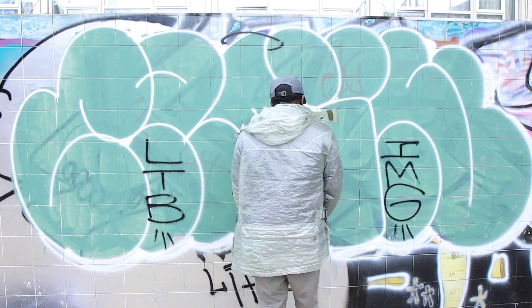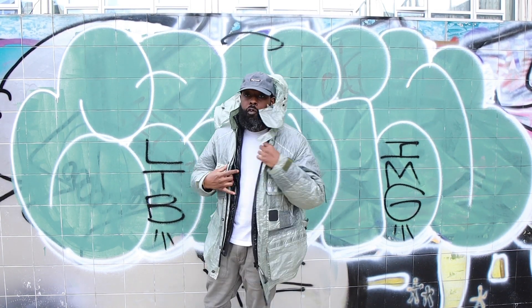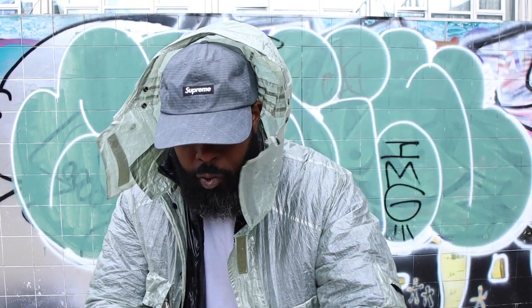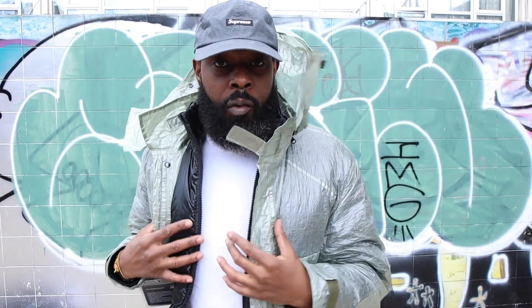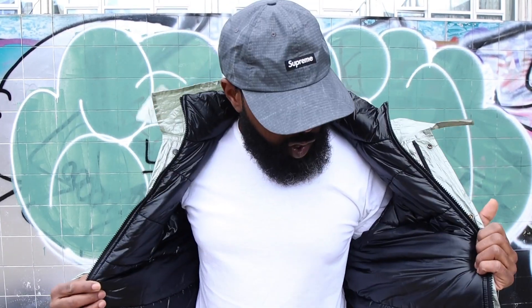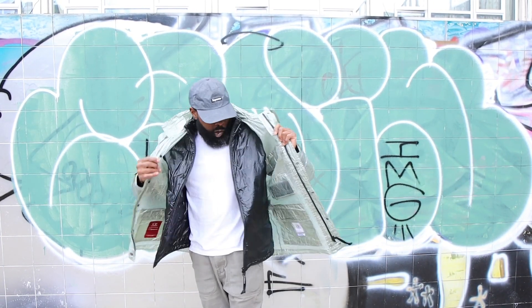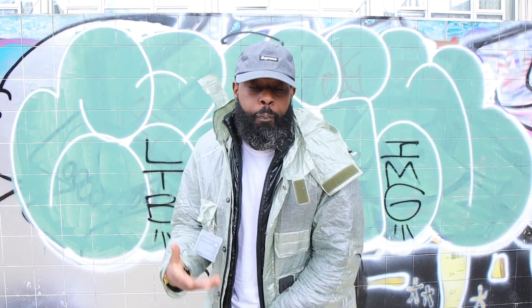Guys, this has been a bit of a longer video because it's two pieces, but yeah — this has been the CP Company Metropolis jacket. Super dope. And what more can I say other than I'm sending it back? Let me know — have you got one of these? What are your thoughts? Do you like it? Is it dope to you? Anyway, this has been another episode of Nice Bit of Kit.